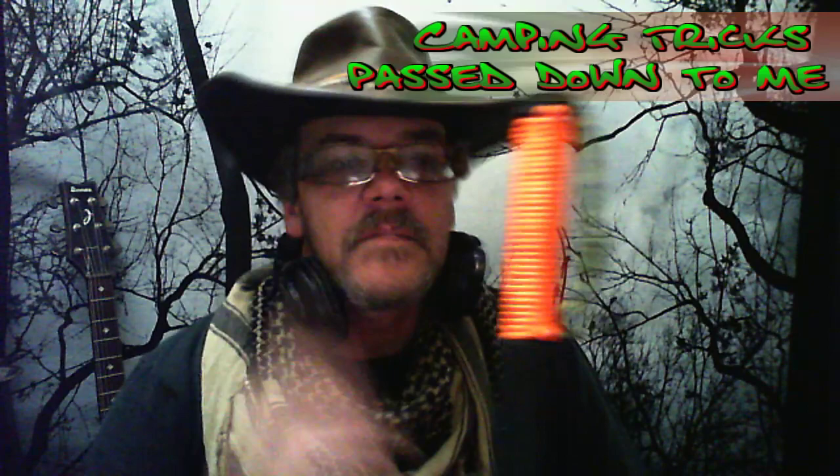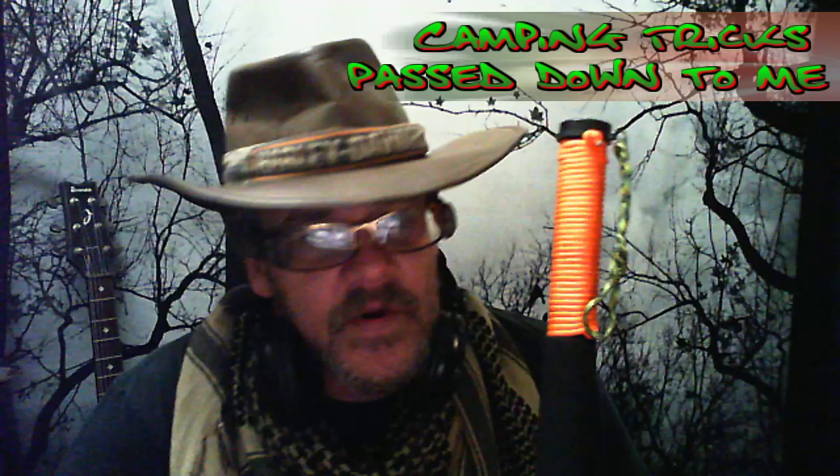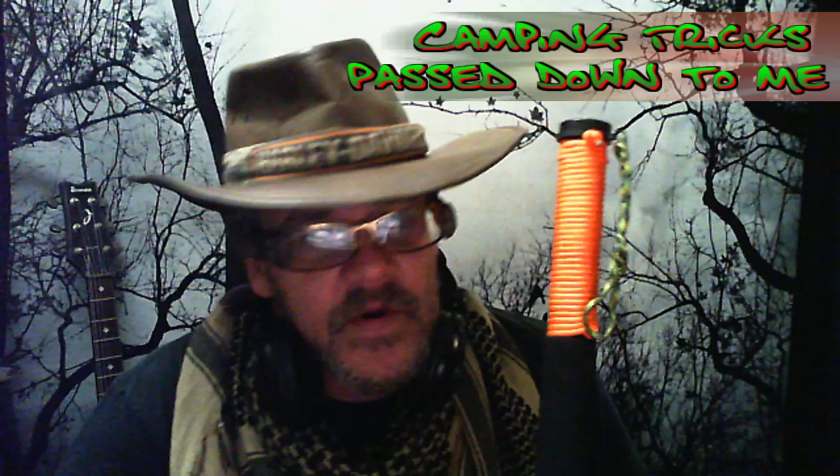What's up! Camping tricks — I'm gonna run through them real quick. Go to YouTube, do a search and you'll find exactly what I'm saying is true. I've known this stuff for a very long time — it's been passed down to me.